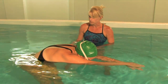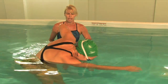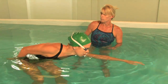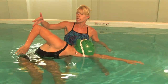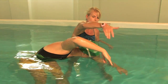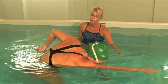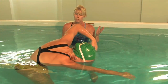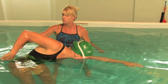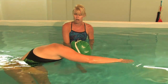The second drill that we like to use for freestyle is the fingertip drag. The fingertip drag helps with high elbow position. When we recover out of the water we want the elbow to come up high towards the ceiling and almost roll as our hand comes up in front of us to enter and set up for the catch again. So what we do is swim freestyle, but we're going to drag our fingertips along the surface of the water with each stroke.